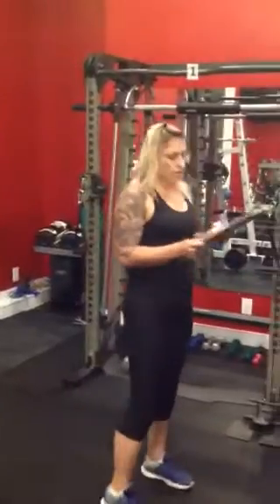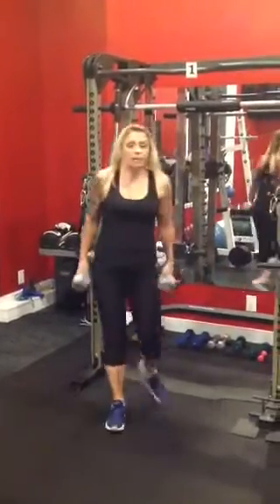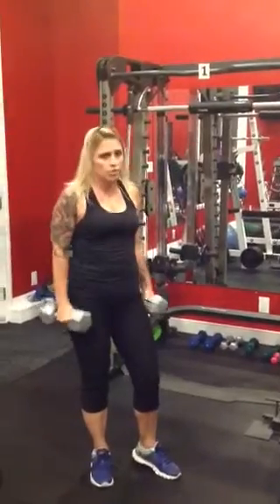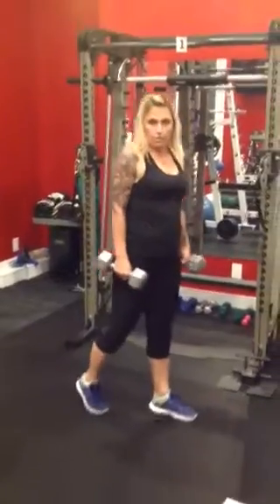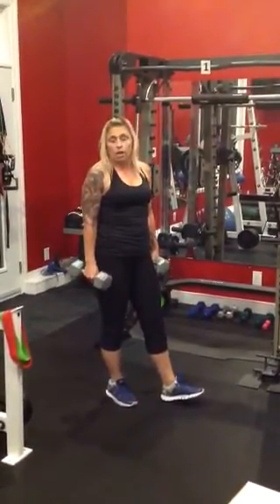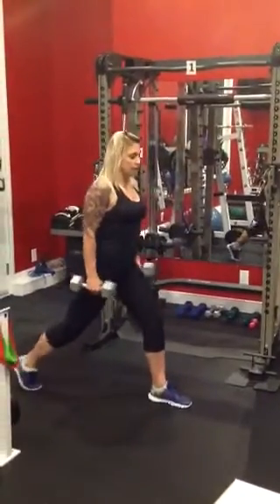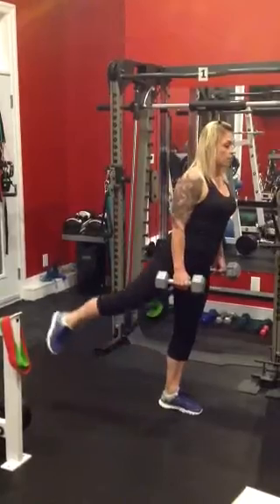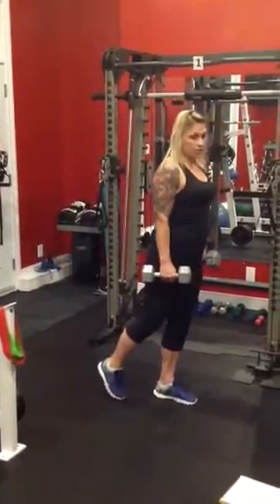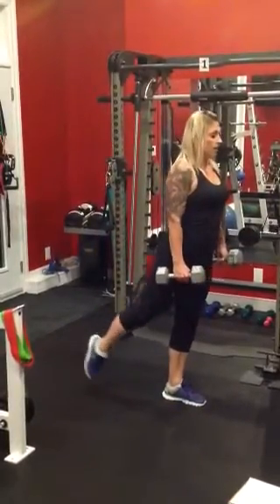Starting here, number 1, we're doing a reverse lunge with 3 pulses. We're going to have dumbbells in our hands — you're more than welcome to stack them if you want. I do expect you to be holding a decent amount of weight; these are 15 pounds, there's no reason why you shouldn't be using 15 pounds, 10 pounds at the very minimum. If you have any knee problems, modification: just don't go as deep into the lunge. Stepping it back, coming down to 90 degrees, pushing off, and pulse — 1, 2, 3.